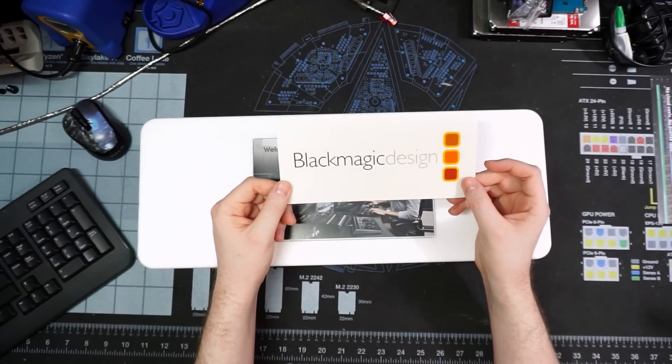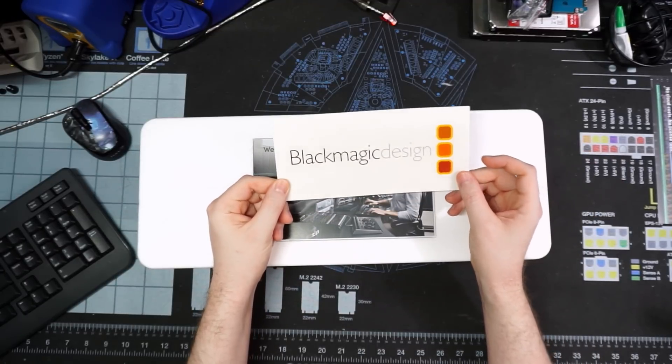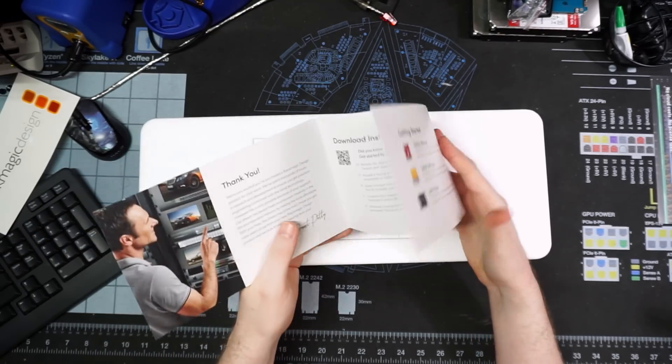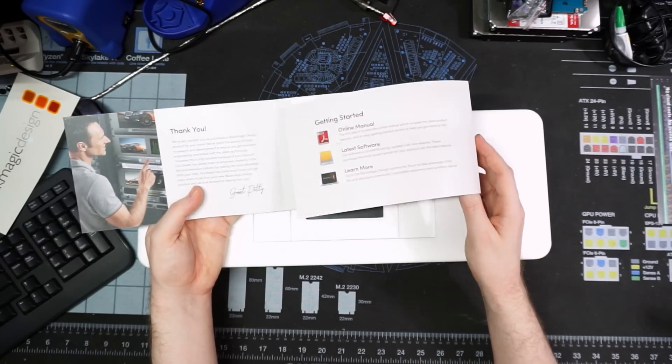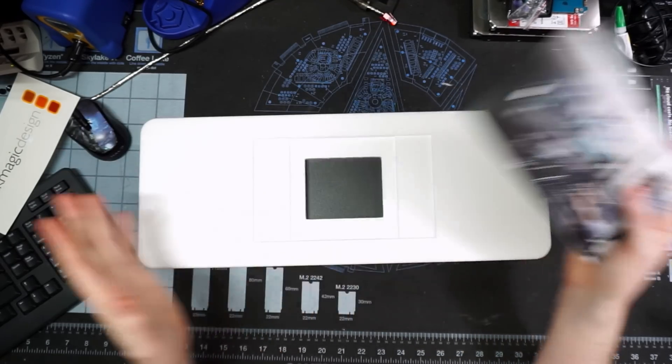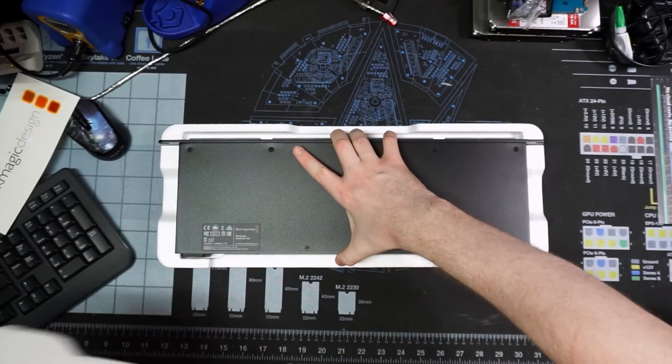I do get a Blackmagic Design sticker — that's my first one, pretty stoked, I'm a sticker guy. And then despite the fact that they said not to print the manual, we get a lot of paperwork telling us to download the freaking instruction manual. This is incredibly redundant. Anyway, none of this is on point — let's get this thing unboxed.